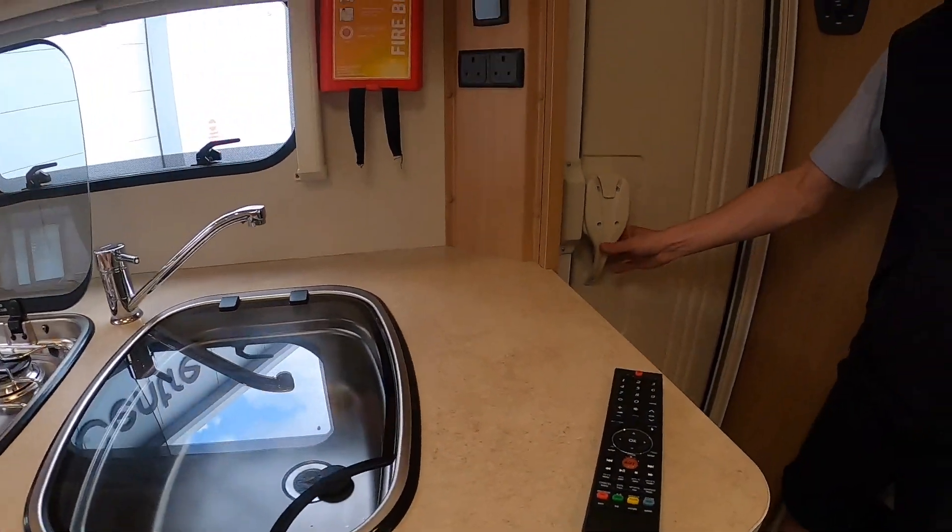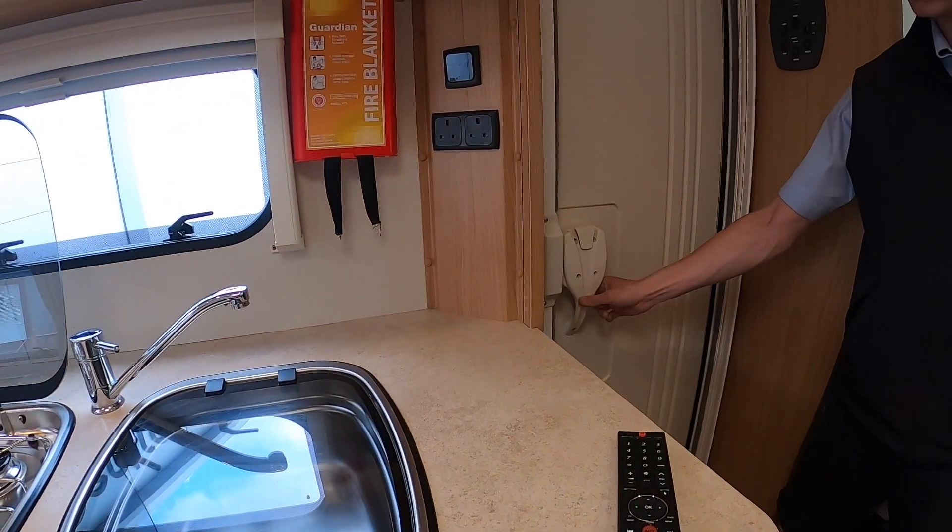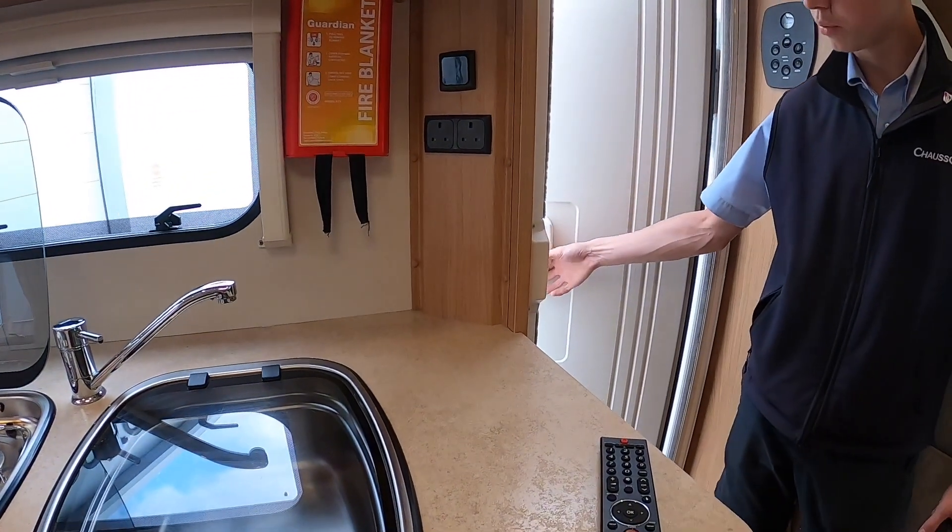To lock the door, simply shut the door, push the catch down and then as soon as you go for the lever it'll push back up.